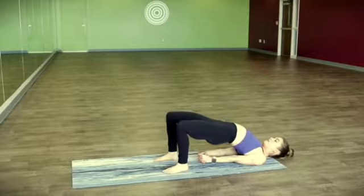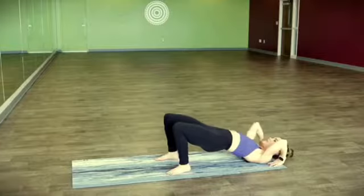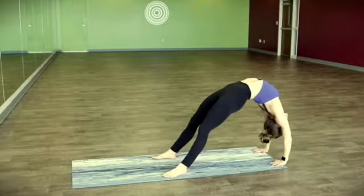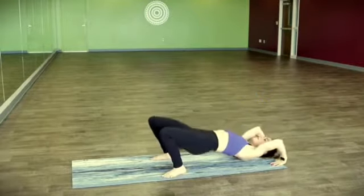Nice. Spiraling the inner thighs down. Or possibly planting the hands, pointing the elbows up and pressing all the way up — put your urban on your asana! Trying to straighten the arms and straighten the legs. And when you're ready, slowly coming down.